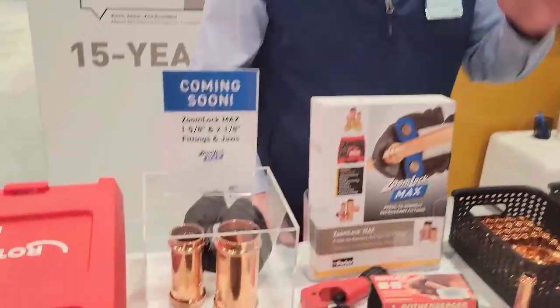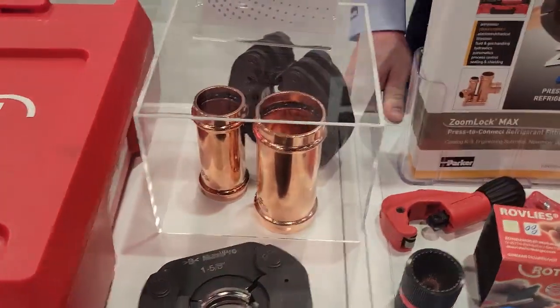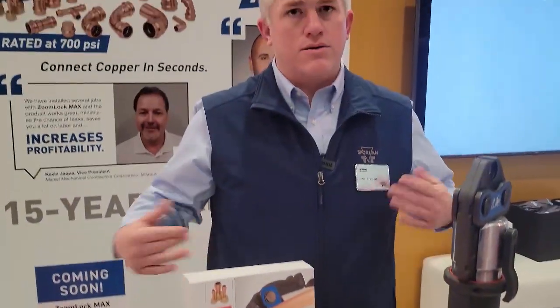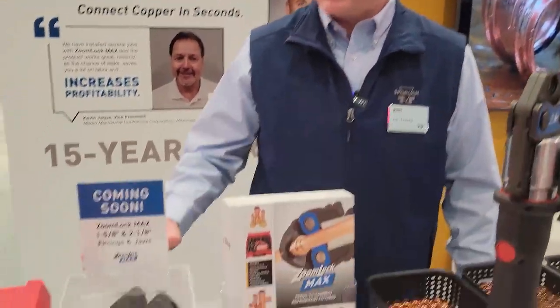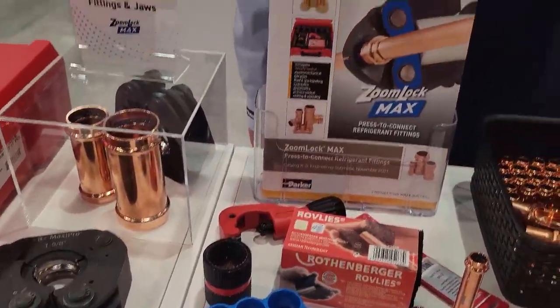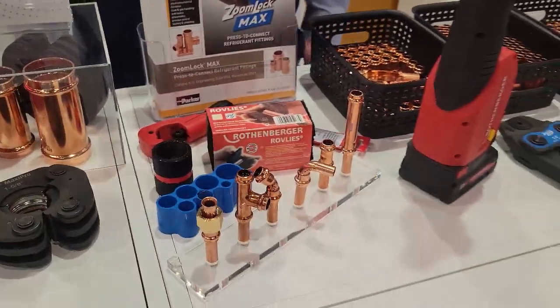A lot of our refrigeration customers need the larger fittings to complete their installs. Right now our fitting line only goes up to one and three-eighths. A lot of the lines, you need one and five-eighths, two and an eighth to do the full store. So it couldn't go full braze-free until we got the larger sizes. We're working on these, going through our engineering evaluation and testing, hope to have those out in the market later this year.